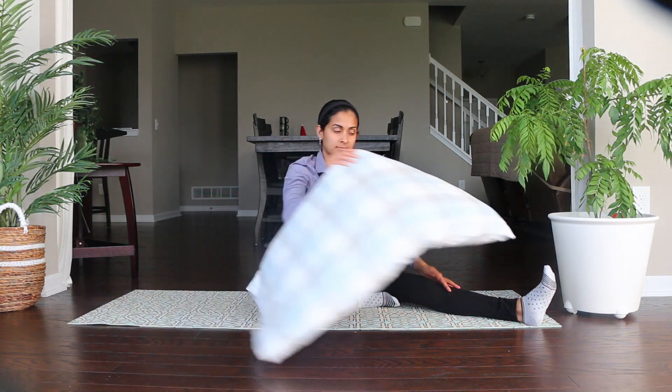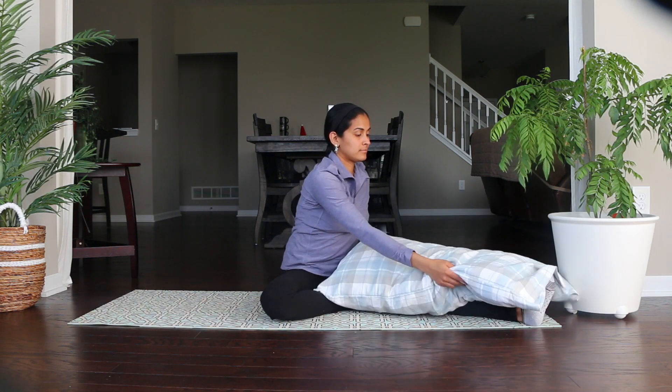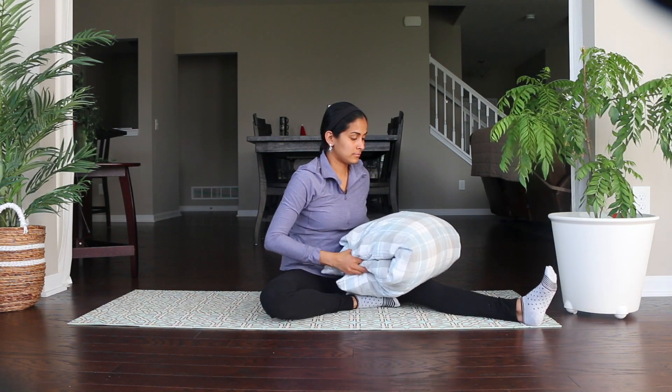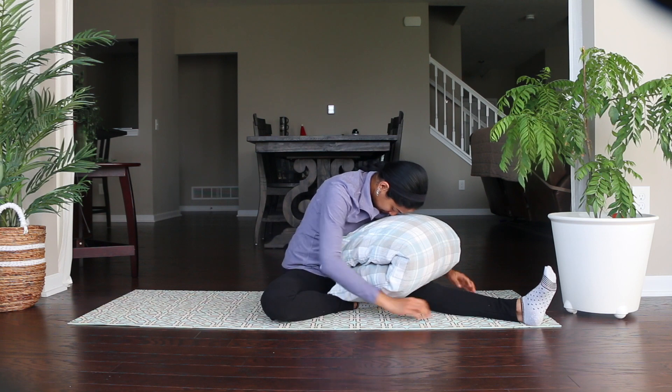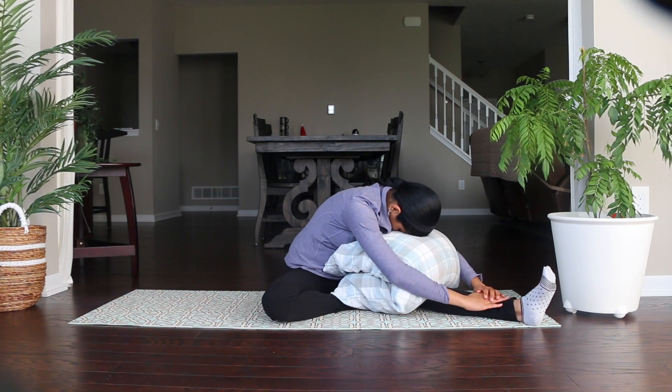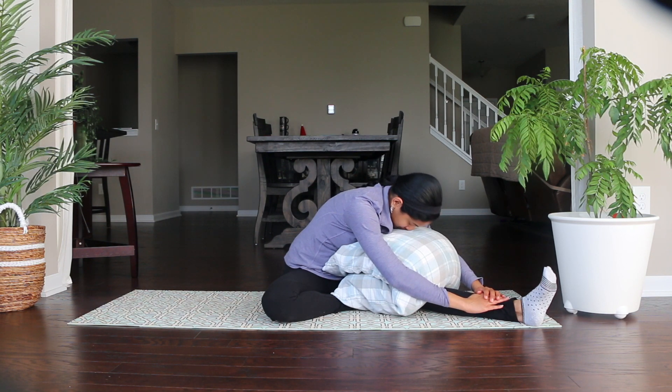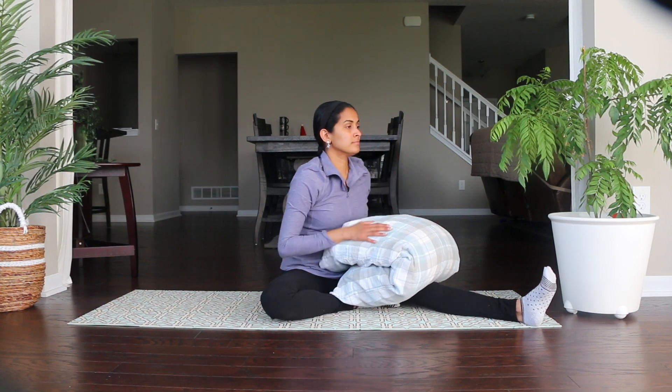Let's do Janu Shirshasana once more using a pillow. Place the pillow on your extended leg — you can use one or two pillows according to your need. Rest your upper body on the pillow and take a couple of breaths here. Feel the gentle stretch on your low back and your hamstring muscles under your legs, then inhale and come up.